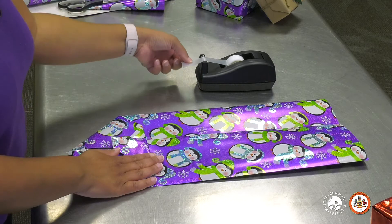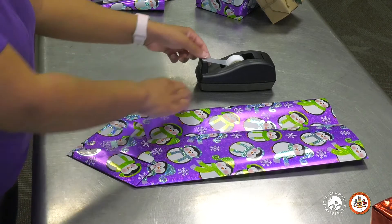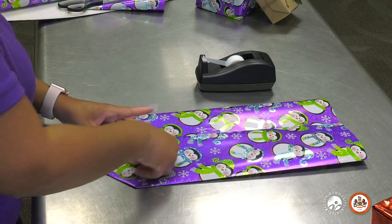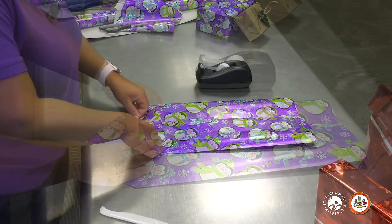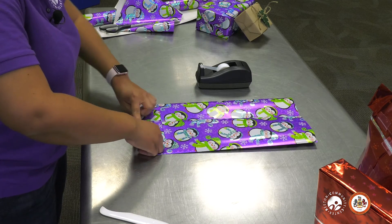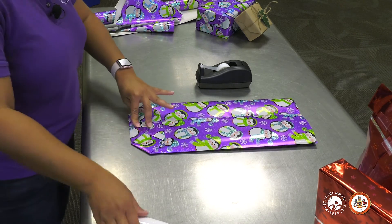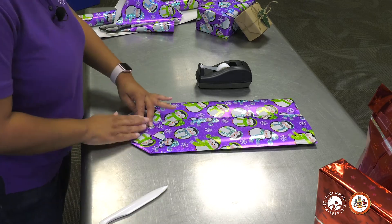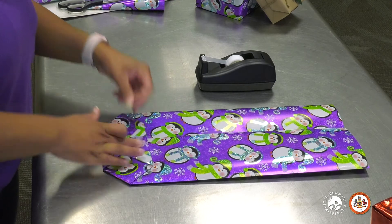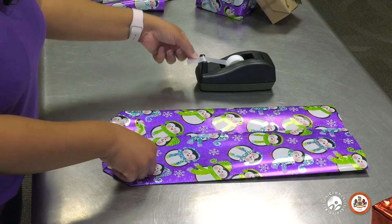This is the bottom of the package, so since no one's going to see it, you can just add the tape anywhere. I'm going to add a piece of tape right here to keep it secure and down, and then add two pieces on the side to make sure nothing moves. Next, you want to take the bottom triangle and fold that up. Press it down and crease the edges. Grab more tape — folding at the top of that triangle and then also on the sides to make sure everything stays in place.